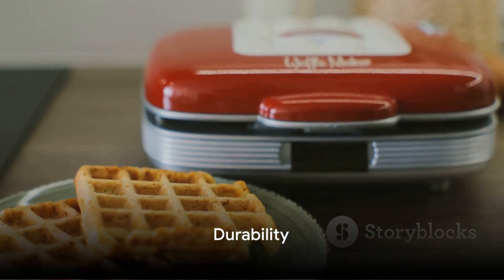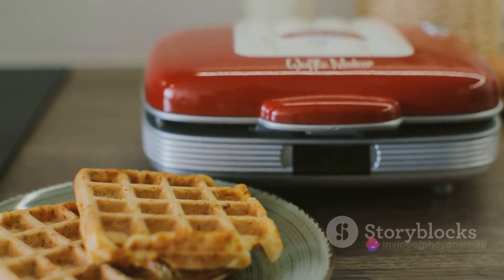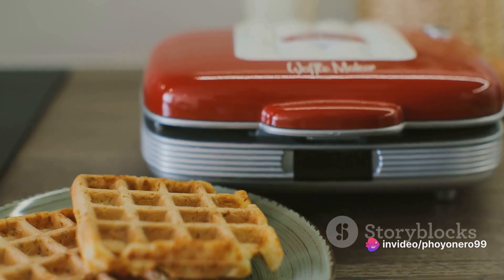Lastly, opt for durability. It's essential to pick a waffle maker crafted from robust materials, one that can endure the test of time and frequent use. Choose quality over aesthetics because, after all, a durable waffle maker is a worthwhile investment.